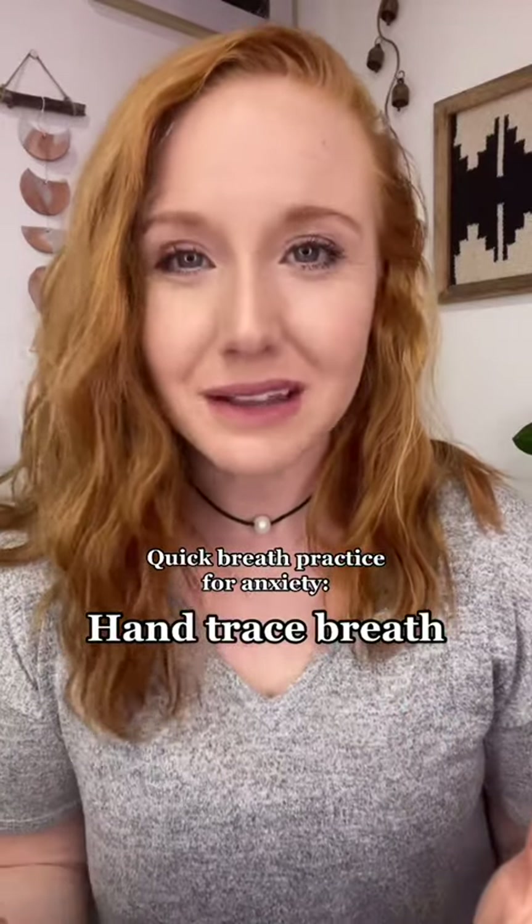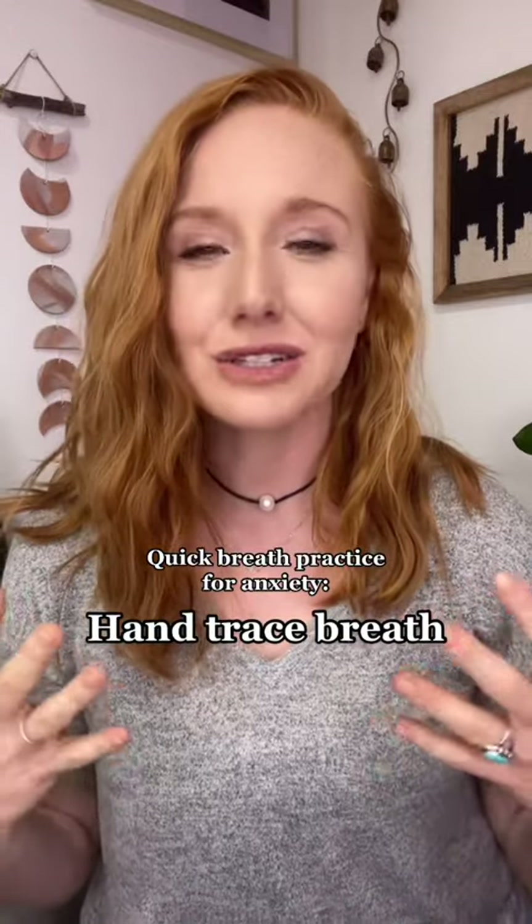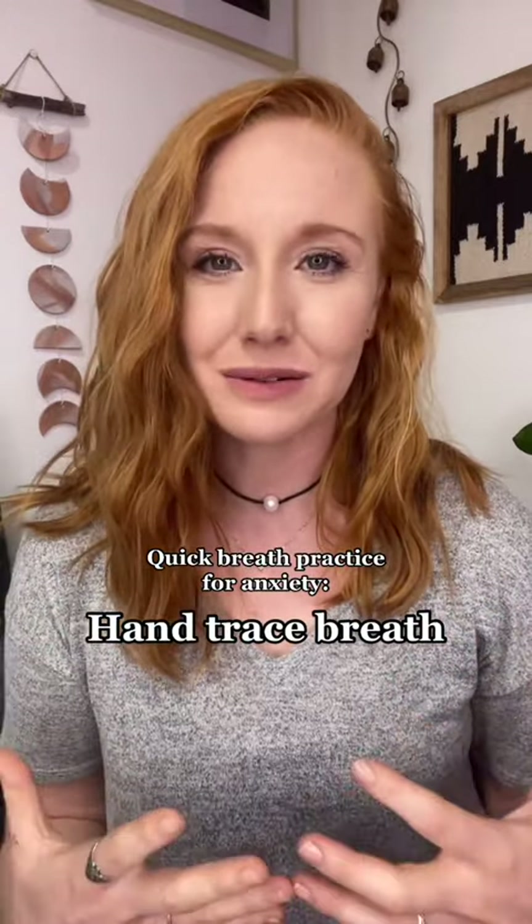Join me for a really quick regulation technique that you can use when you are feeling really anxious, irritated, frustrated, and just need help to calm down and ground.